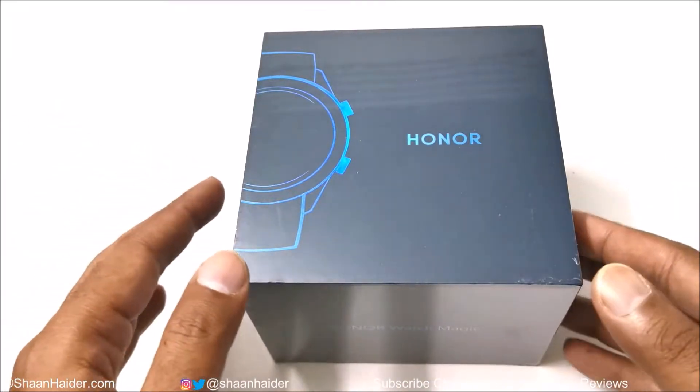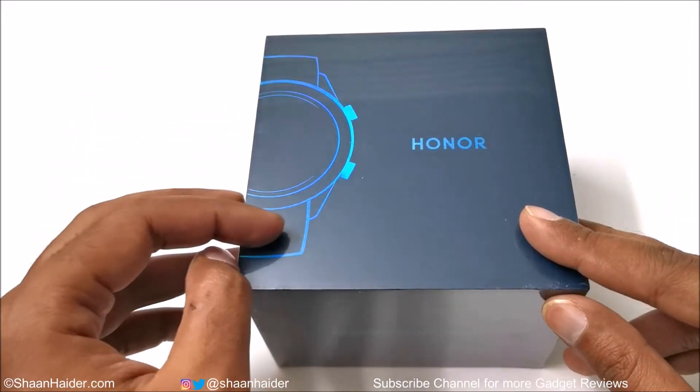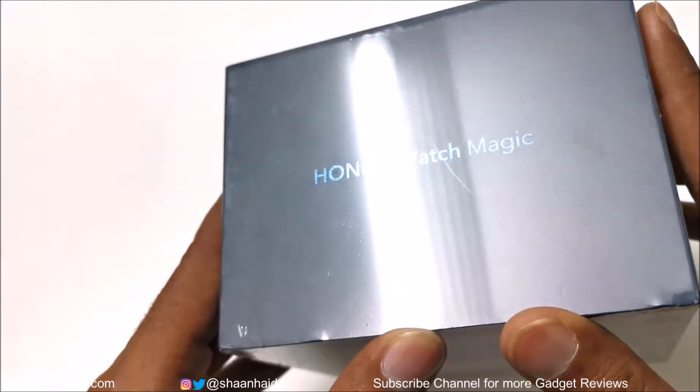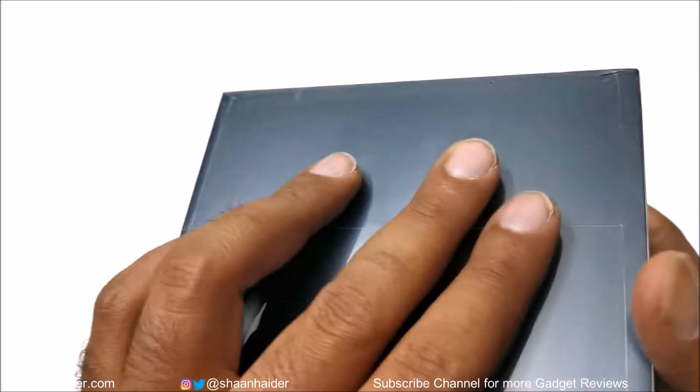First of all, let's have a look at the retail box. As you can see there is Honor branding, and this one is quite flashy. Here is the branding of Honor Watch Magic, and it also changes color at different angles.